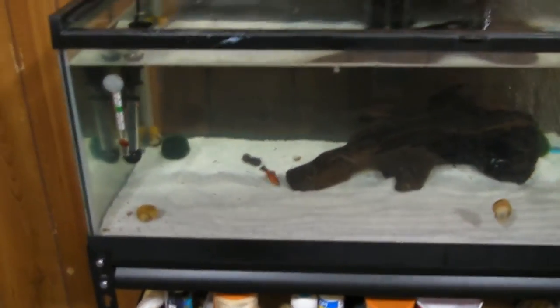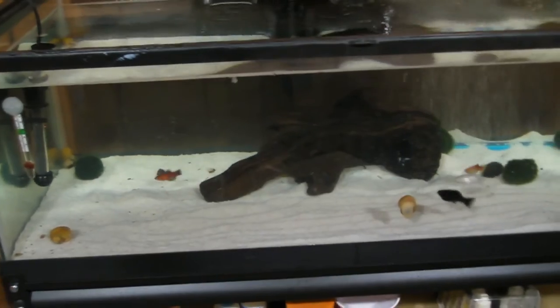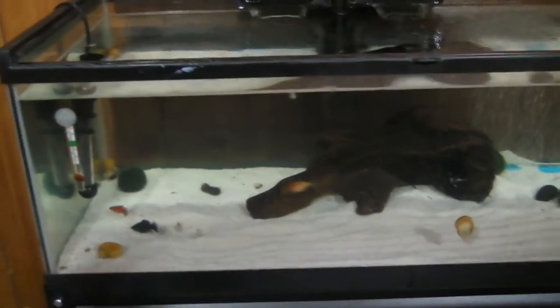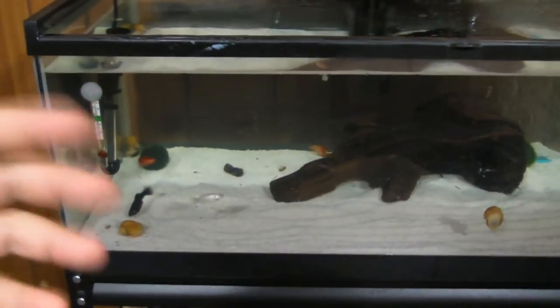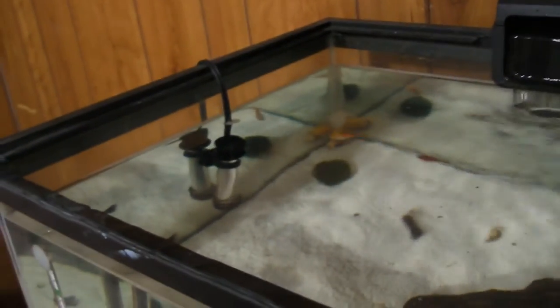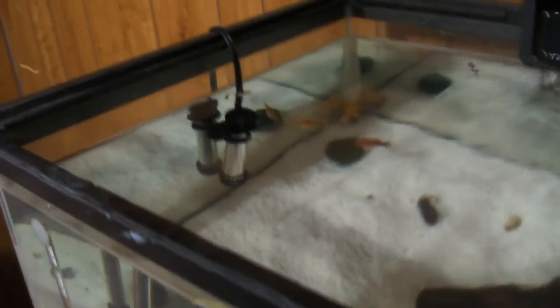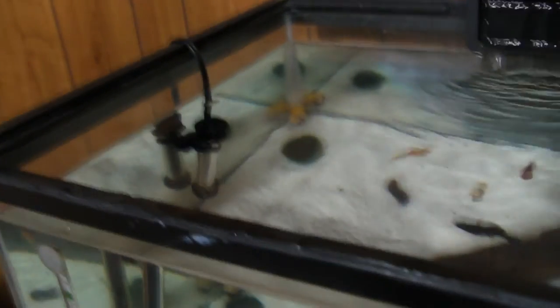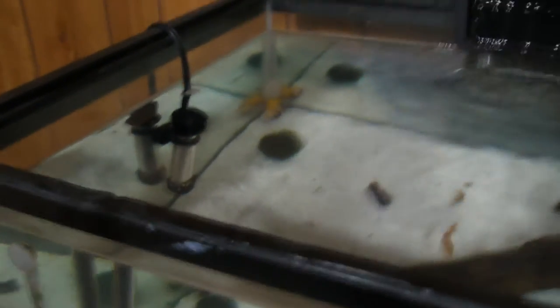My experience with this product goes back a number of months, even to the point where this used to be a tank I would use outdoors. This tank used to be for the wild catfish that I catch before I fillet them — I'd keep them in the tank to inspect that they were not disease ridden for my own health. As you can see, it's not that kind of tank anymore, but even as an outdoor tank, I got to hand it to Tetra. They made what I consider to be a good product. It held up well outside in the various weather conditions, and it always kept the water at a good temperature.